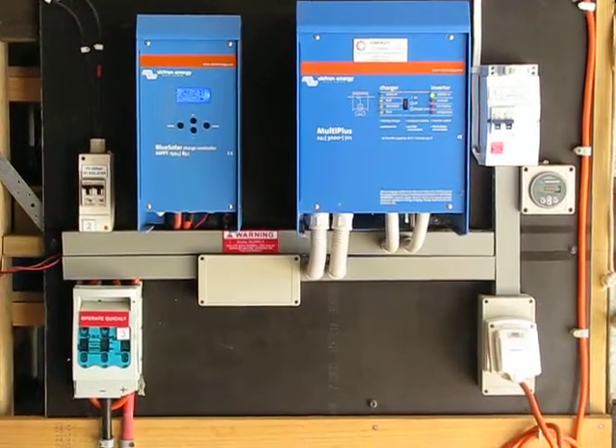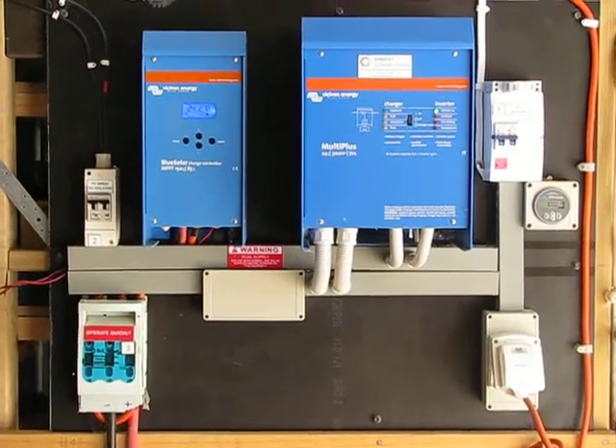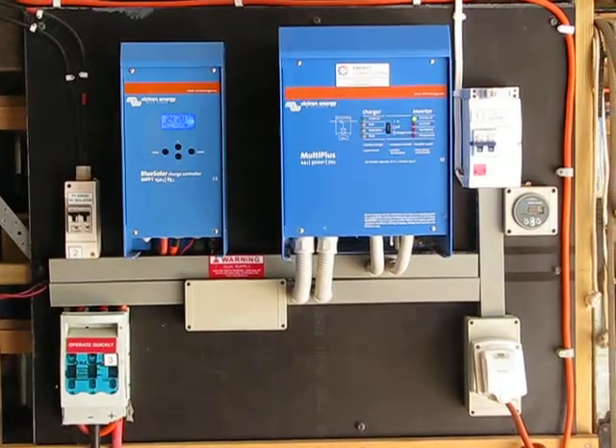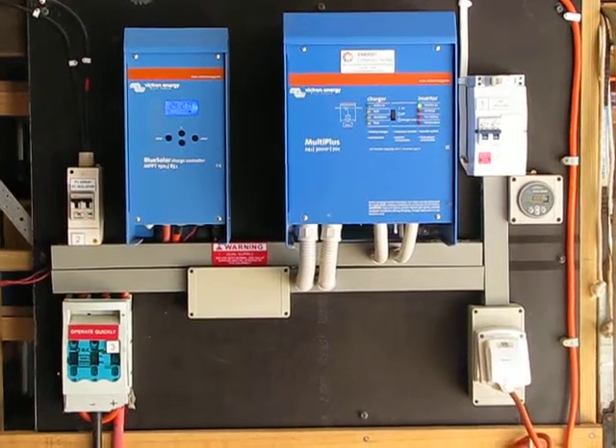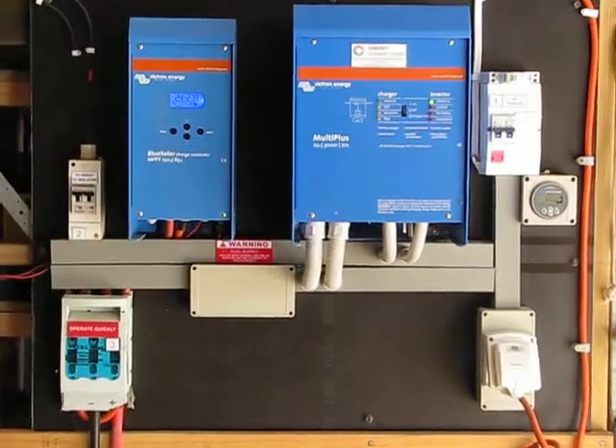It was about three and a half grand when we bought it — they can get dearer. But yeah, plug-and-play solar systems. All I can say is the guys from Victron that we deal with will do this stuff for you. I've seen them a lot dearer than this. You might want 48V — we've got 24V.